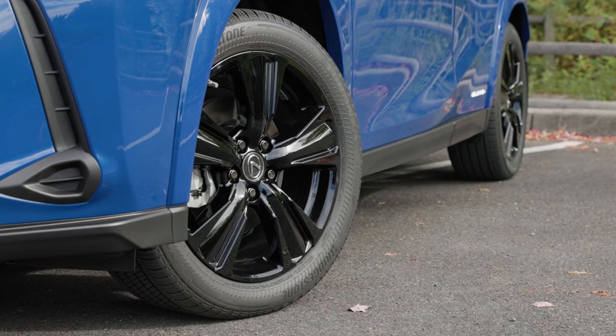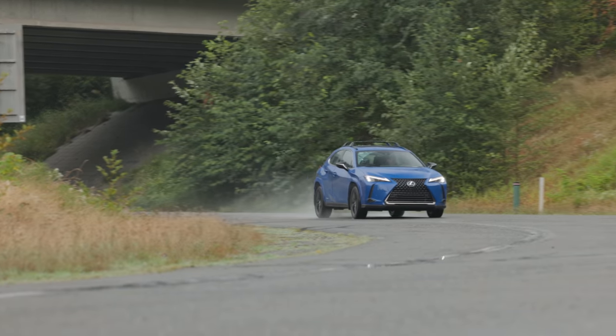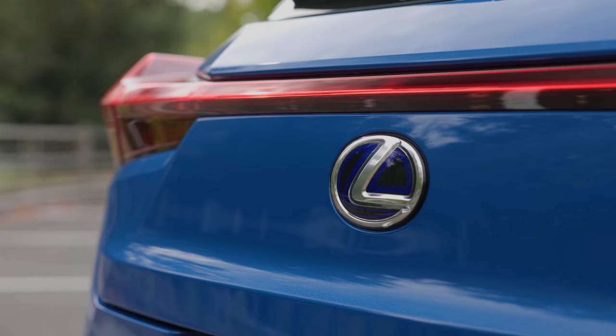Wheels are 5-spoke 18-inch alloys wrapped in Bridgestone all-seasons. EPA rates economy of this setup at 41 miles to the gallon in the city and 38 on the highway. It's a hybrid, so it actually does better around town.